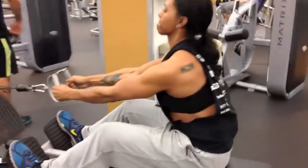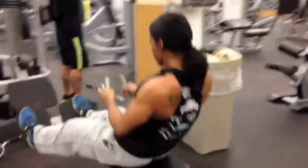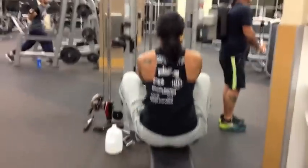Her upper body looks great. And we actually did the exercises that you saw in a tri-set. She doesn't like to do one exercise and complete it — she likes to do all three of them at one time. I'm trying to find the right lighting in my kitchen but I can't seem to find it. Oh well.